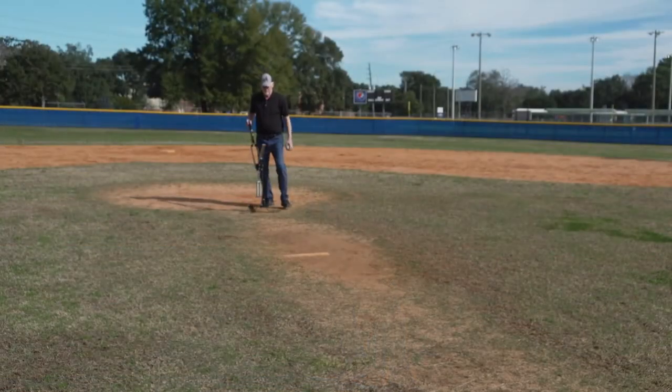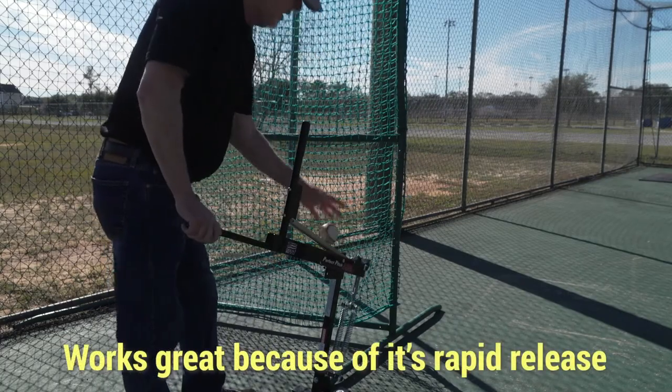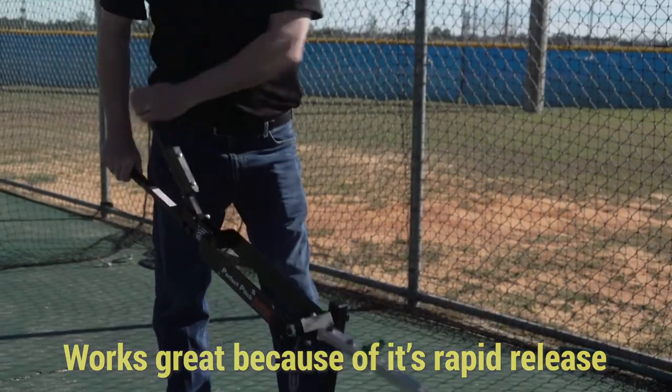Every pitch will be level and accurately thrown. Simply set it and forget it — no more stepping on a pedal before each pitch to stretch the spring. The Perfect Pitch ARM accurate rapid throw machine can also be used in batting cages because of its quick pitch release.